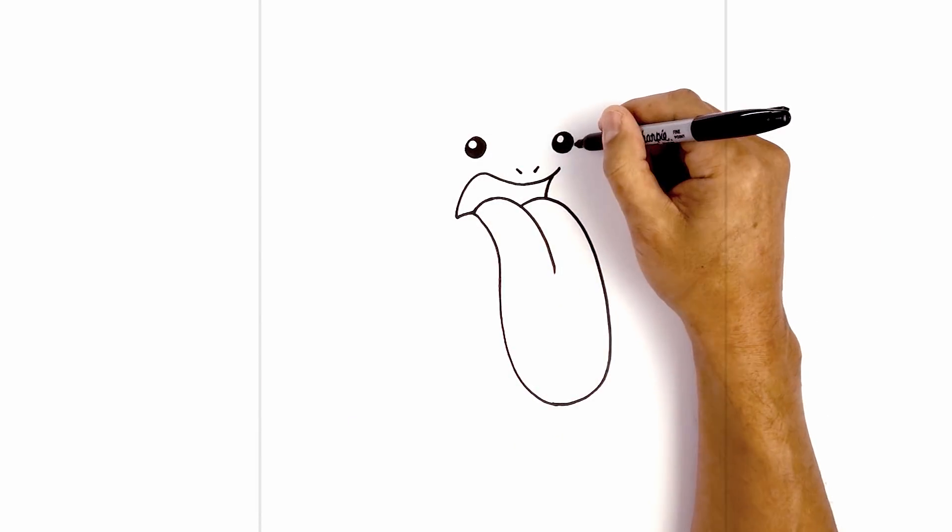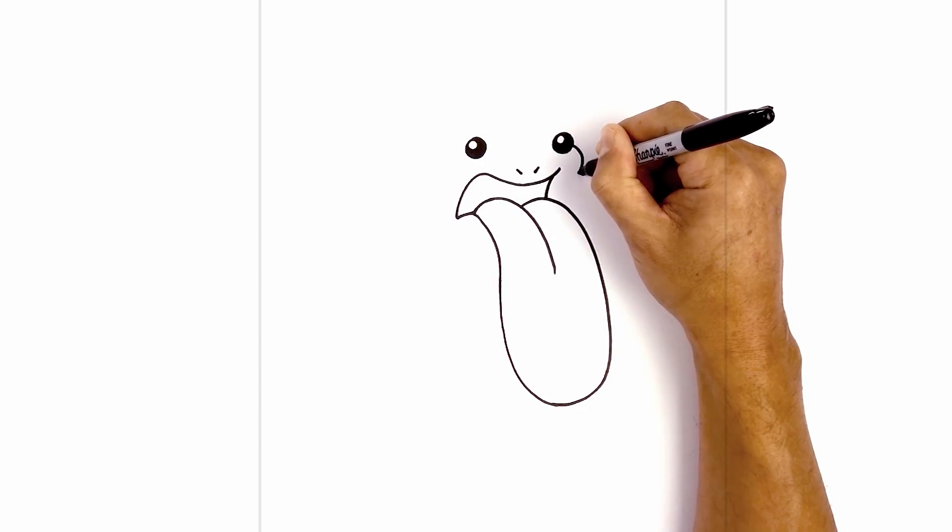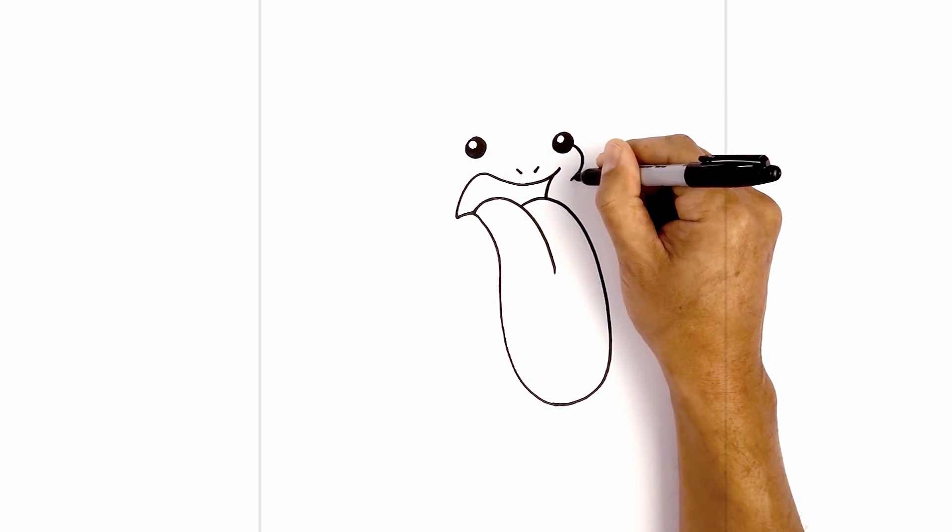Let's move over to the right side. On the side of the right eye I'm going to curve out the cheek, and then pull that in. Now I'm going to curl this down in behind the tongue.